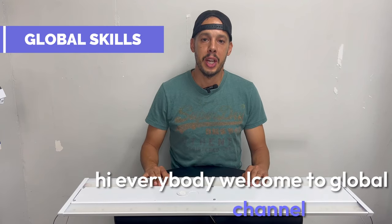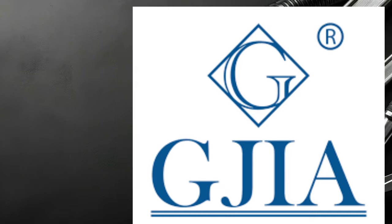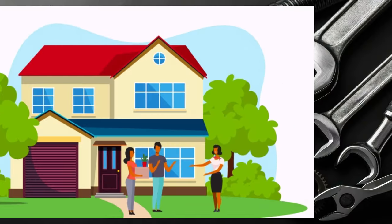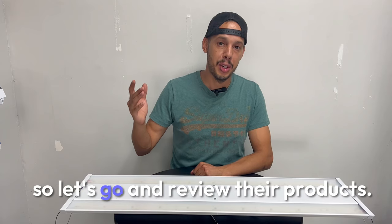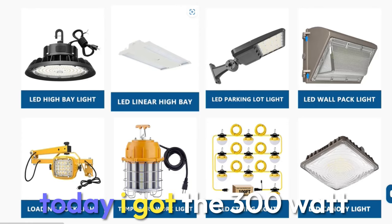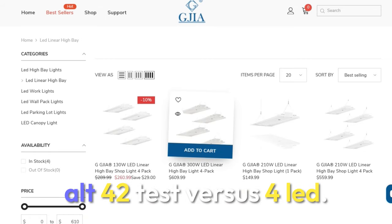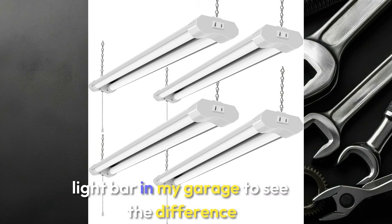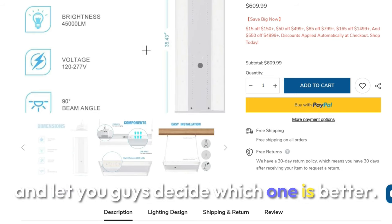Hi everybody, welcome to Global Scale channel. Today's video is sponsored by GGGIA, a company specializing in making LED lights for your home, garage, shop, or even parking lot. I got the 300 watt LED linear high bay light and I'll put it to test versus four LED shop light bars in my garage to see the difference. I'll let you guys decide which one is better.